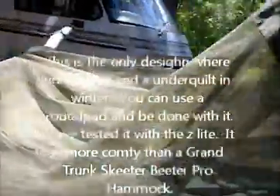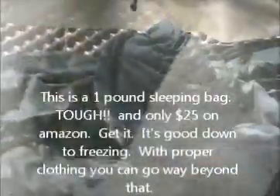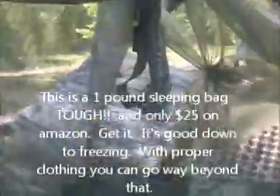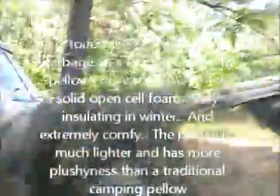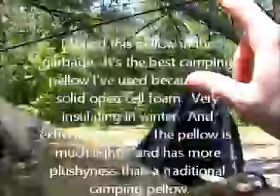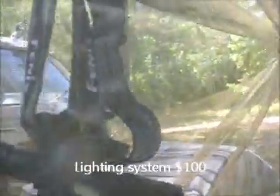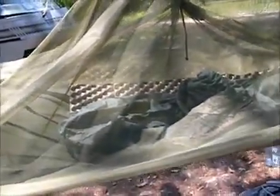Inside it's got a current era US modular sleep system summer bag, and a pillow, which is a memory foam pillow. This is a flexible shock cord ridge line — this is the only ridge line that worked so far. And inside is a AA squared turbo flashlight, a Phoenix headband, and a Z-Lite thermal rest foam pad.